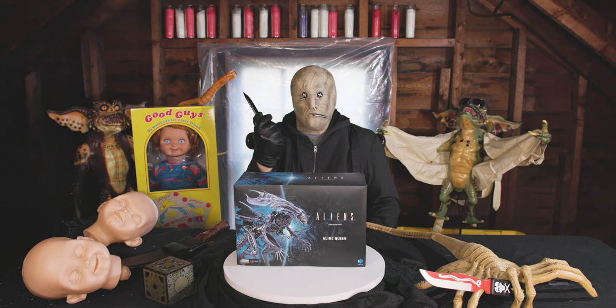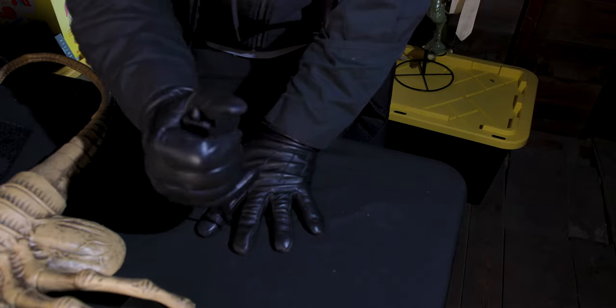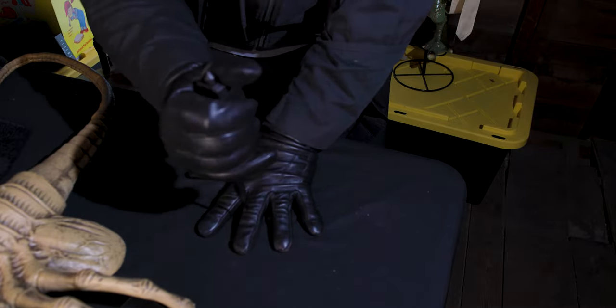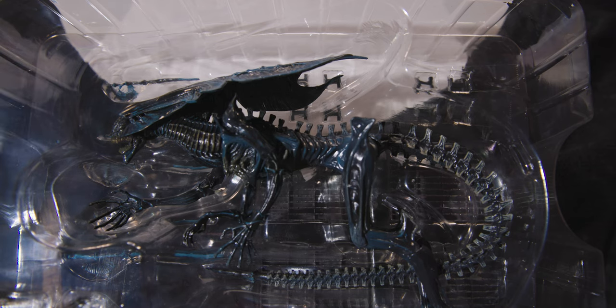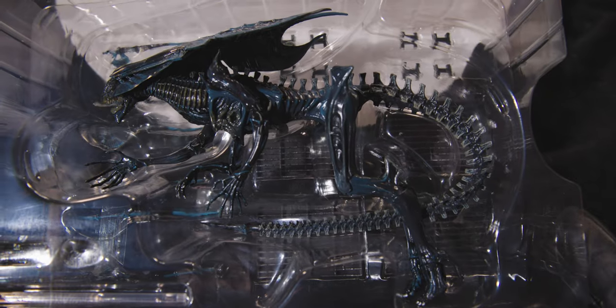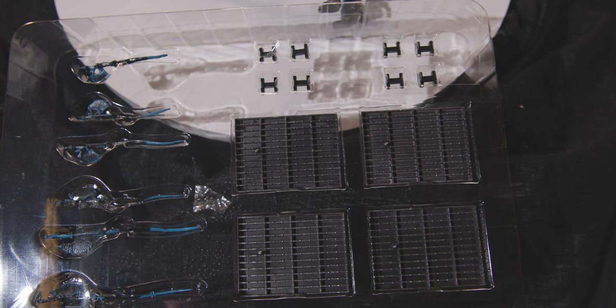Now let's get this figure open and out of the box. Upon first inspection, the figure looks a lot better than the promotional material suggests, especially the jawline, which doesn't look as cartoony or exaggerated in person. The paint applications are surprisingly crisp, if a little impressionistic. In the first tray you have the queen and her two inner mouth accessories, and on the second tray you have her back spines, the base plates, and H connectors.